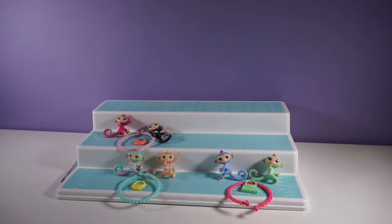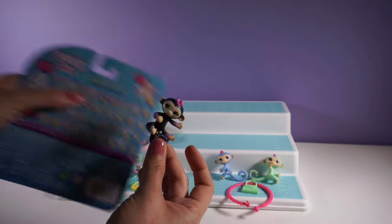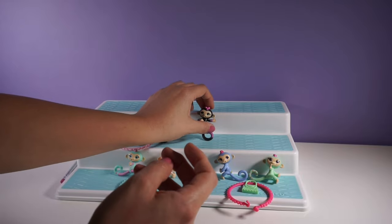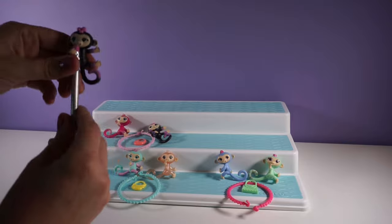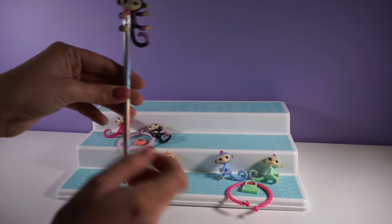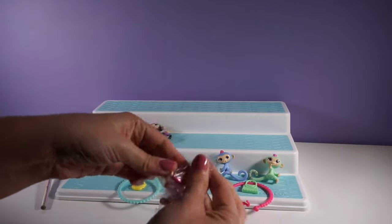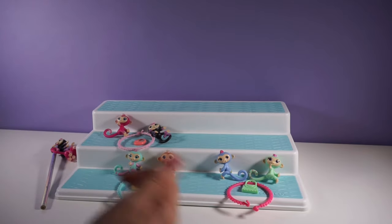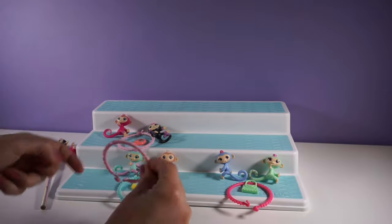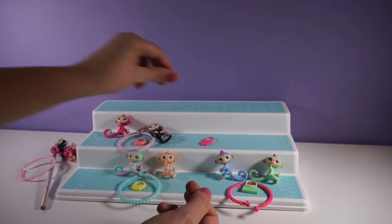Let's see what else we can find in our last package. Our first Fingerling — we have our first duplicate. This is Mimi. We have Mimi again! Actually, I had a pencil to show that these can be a pencil topper, so our duplicate Mimi can go on our pencil. Super cute. And our second Fingerling — it's another duplicate. That was a complete duplicate pack — same two Fingerlings. Our bracelet is the same bracelet too, but our charm is different — we have a pink flower charm.